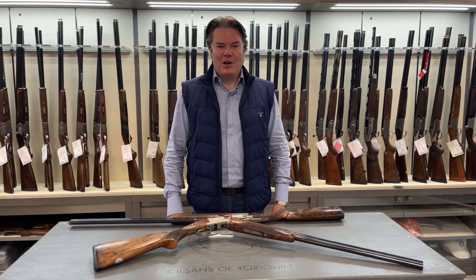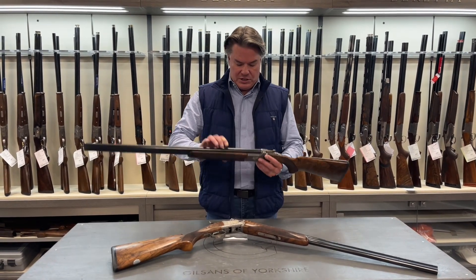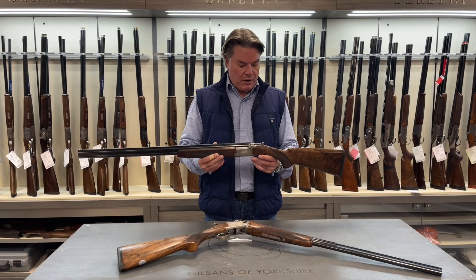Hi everyone, I'm back with Bastons. Hope you're well, hope you're keeping safe. Today I'm at Gilsons of Yorkshire and I just want to talk about a particular gun and that is the Browning 525 The Crown.